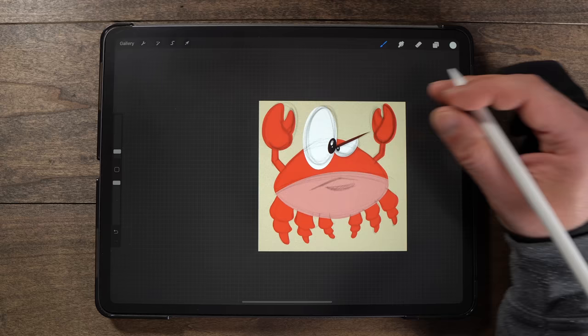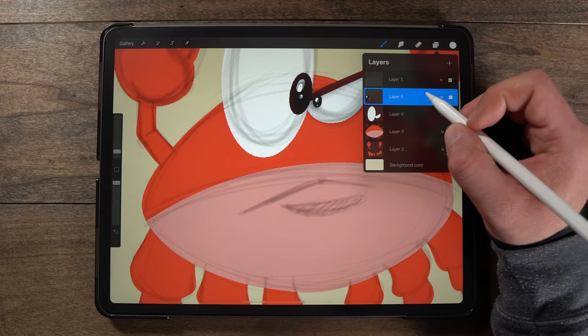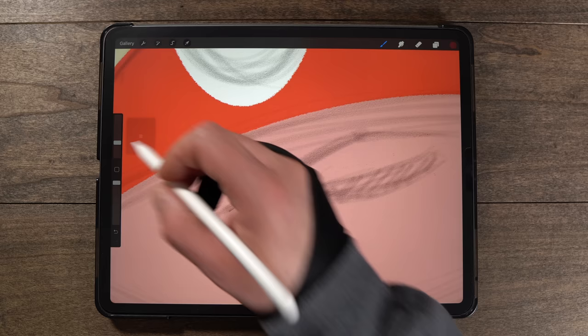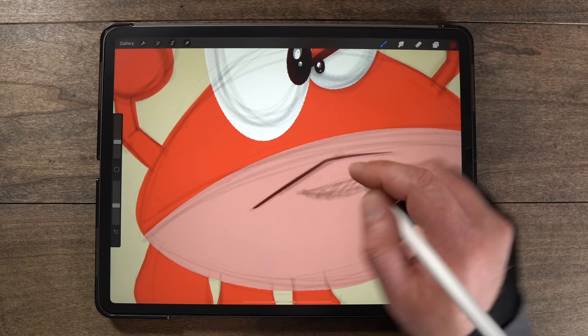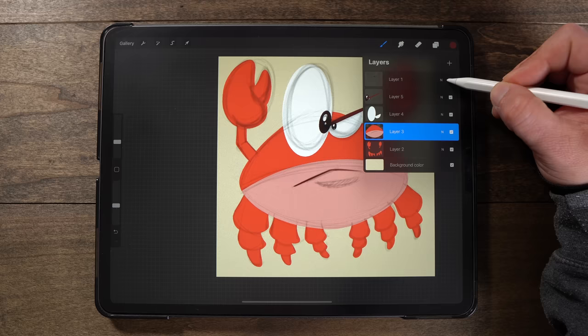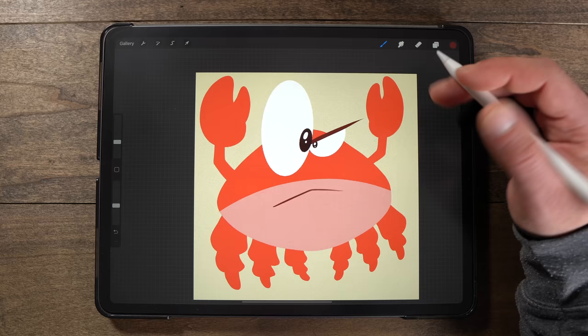Last thing before moving to color — getting the mouth blocked in. Going back to the body layer, using the same color as the eyebrow and turning the opacity down a bit so it's not too dark — just giving the slight notion of where the mouth is. We'll build this up later with shadows and highlights. Now turning off the sketch layer, we can see what we're left with — just our color flats. Looks really basic right now, but that's all about to change.